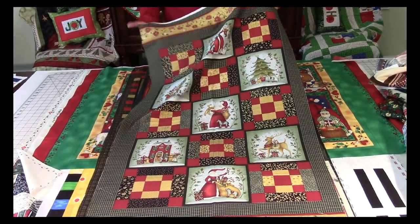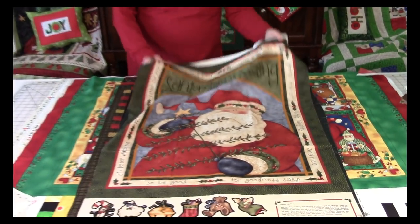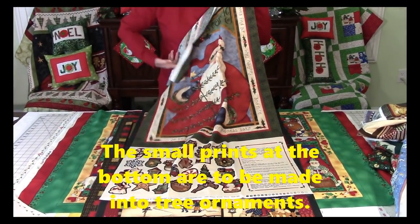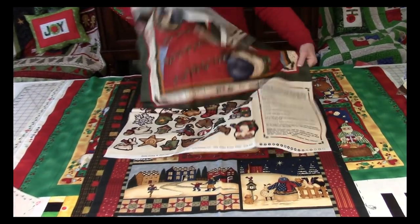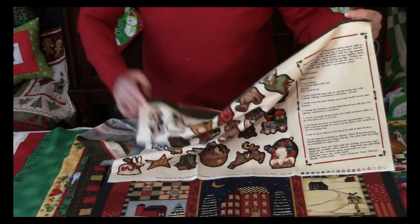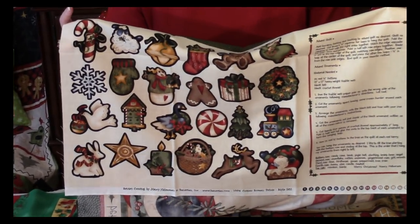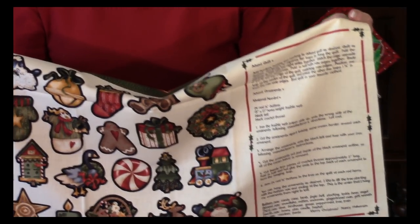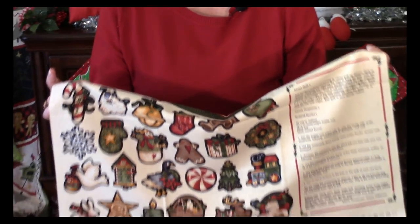Here's another one that's fun. You've got a Santa Claus up at the top and down at the bottom are little tree ornaments you can make. It comes with printed instructions on how to do this. It's a quick, easy project — even something you could introduce to your children so they can learn how to sew.